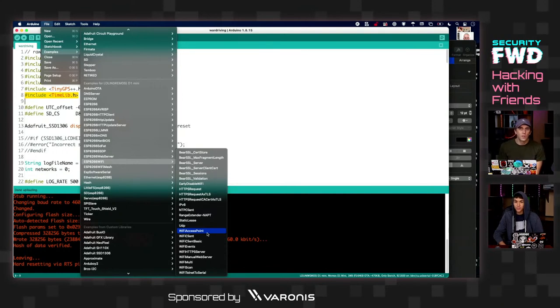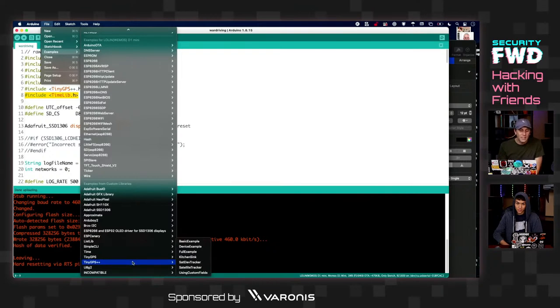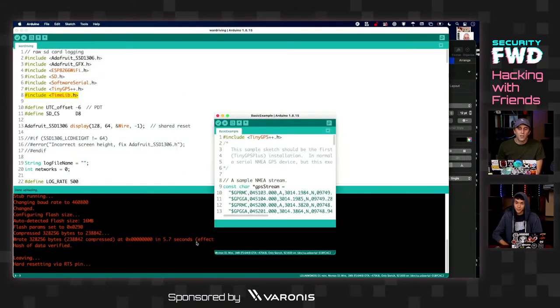When I was in community college for electronics, the professor showed us these examples and was insistent they were awesome to use. They're the foundation of so much great code — if you don't know how the underlying library works, writing from scratch you're likely to mess it up, so this gives you a base. For our war driving project, I used the TinyGPS++ library example — I attached the GPS to the correct pins, ran it, confirmed the hardware was working, and knew any remaining issues were in my own code. Very underrated resource for Arduino IDE learning.